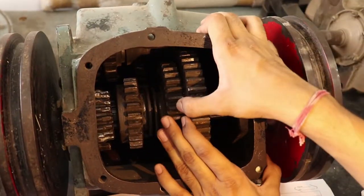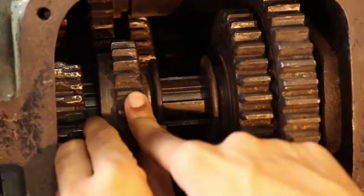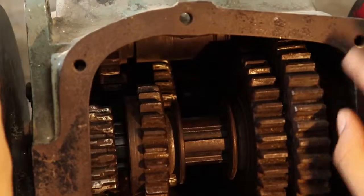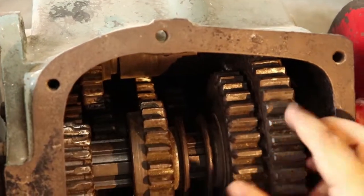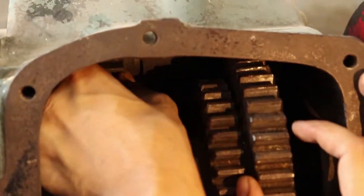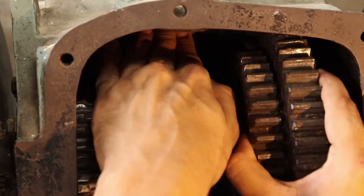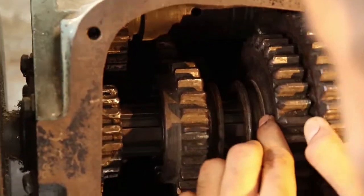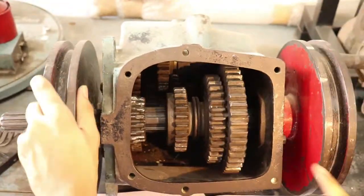Now we will have a look at gear number 3. For this, we have to put it back on the right-most side and engage this gear with that gear. As you can see, this is the third gear — this gear is engaged with that gear.